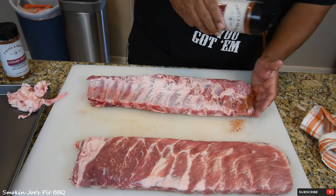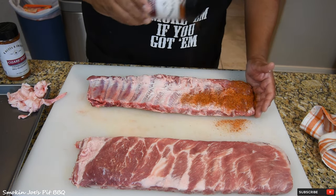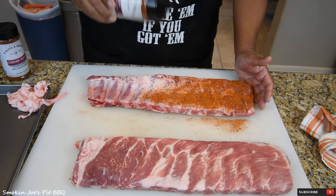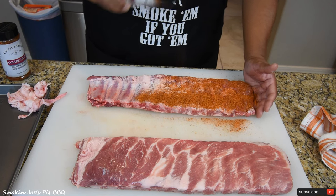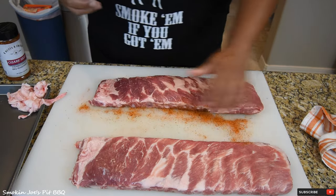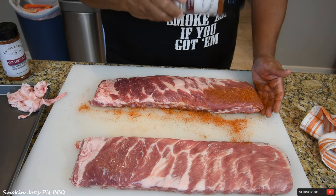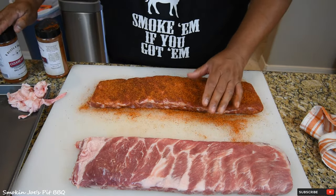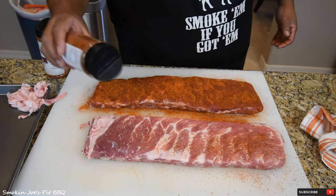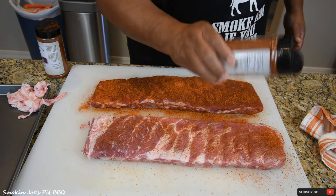Get the back side of it first, give them a really good coating. This is the Cherry Habanero, which is going to be delicious. It has a really nice dark red color. The reason I like to take the membrane off is because you can get a little bit more rub into that meat — you can penetrate the meat for a little extra flavor. Similar colors, but the Cherry Habanero is a little darker.